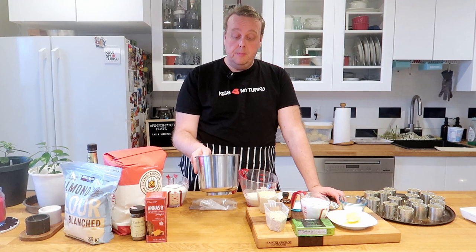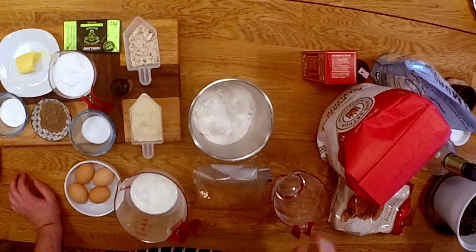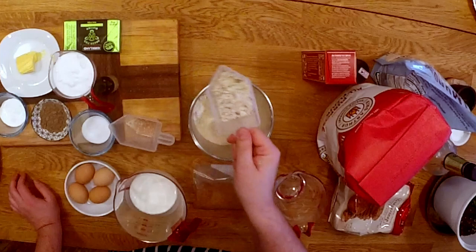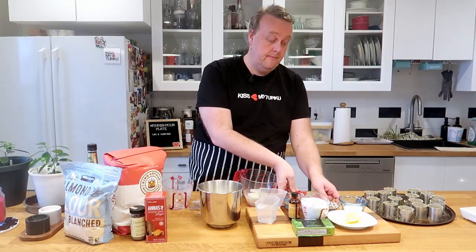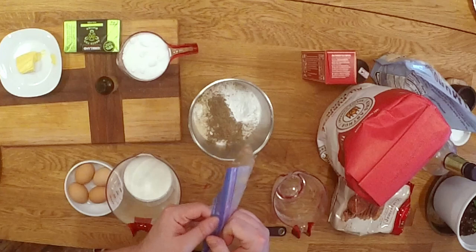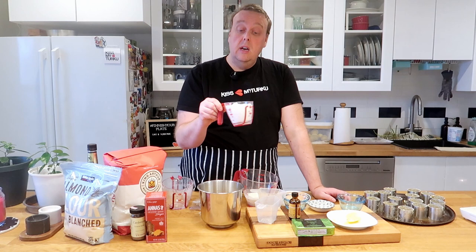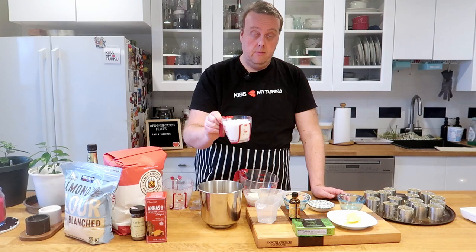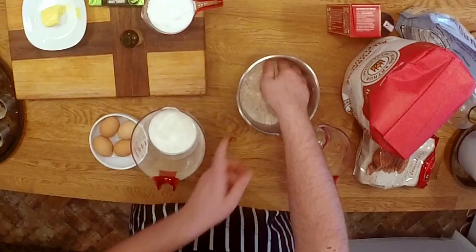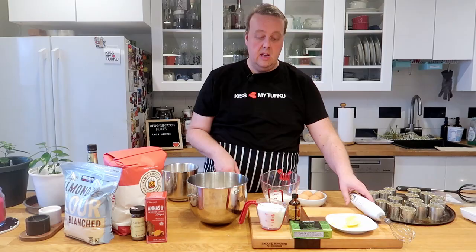First I'm going to mix the dry ingredients: flour, the almond flour, the chopped almonds, vanilla sugar, cardamom, baking powder, and ground up gingerbread cookies. I'm just going to mix these to combine. In this recipe, the plain sugar is actually not a dry ingredient — it's a wet ingredient, so I'll show you what to do.